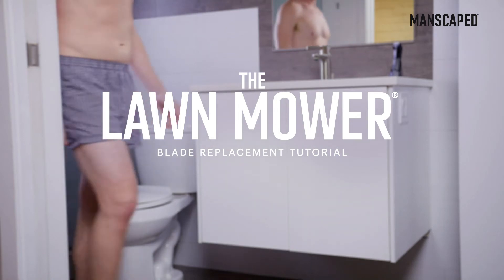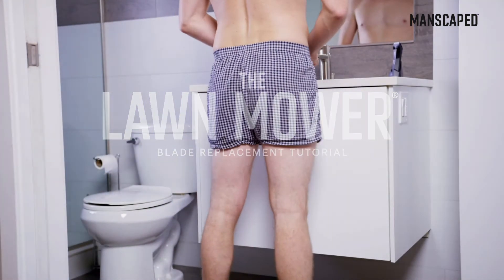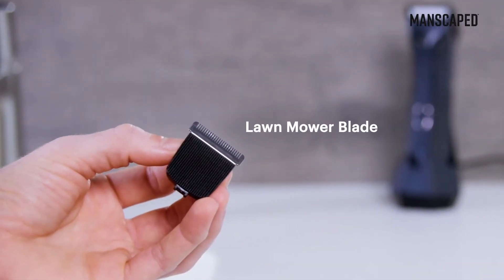Swapping out your lawnmower replacement blade is as easy as changing your underwear. So don't worry, we'll show you how — to change your blade, not your underwear.